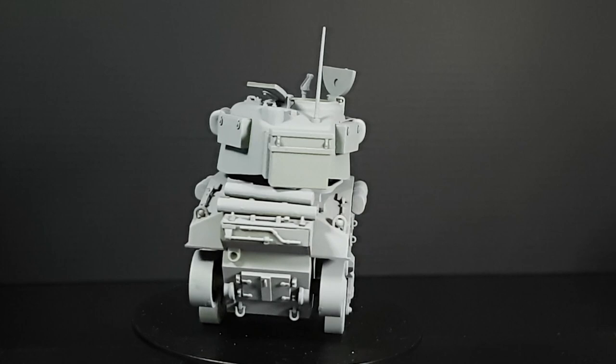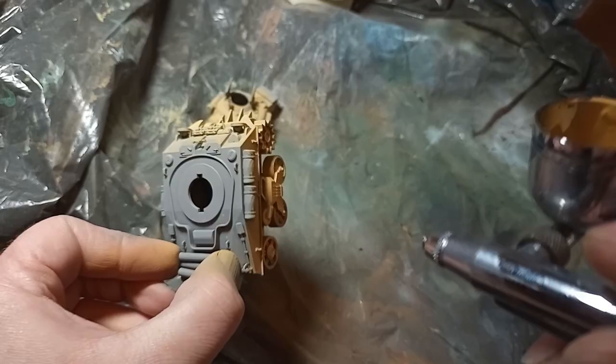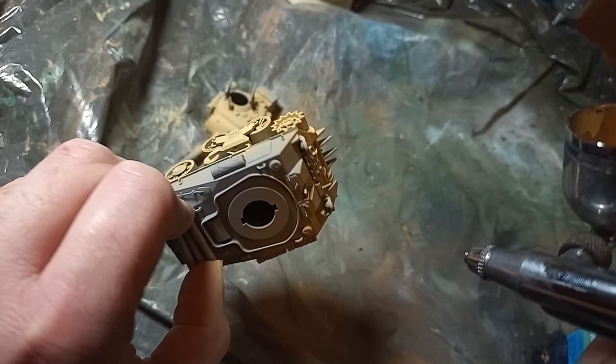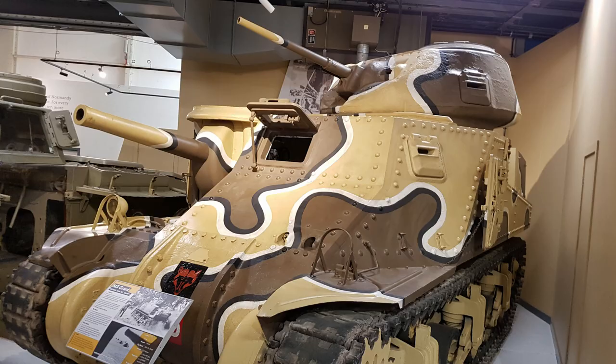It is a World War Toons kit, and I built it up last week if you'd like to see how it went together. As you can see, I've primed the model already in grey, and I'll be giving it the basic basecoats with an airbrush. This model will be joining my British Army for Bolt Action, even though it's not a true scale model, and so I will be using the desert camo scheme that the M3 Grant at Bovington is wearing.